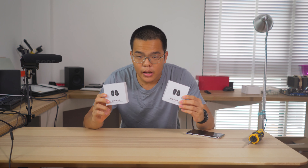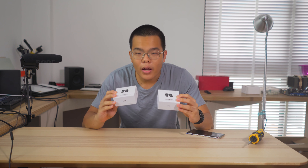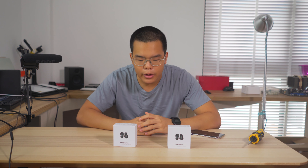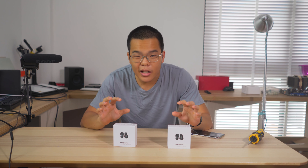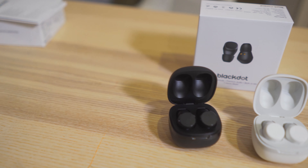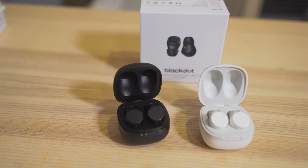So if you saw my last video, I opened a bunch of mystery packages and one of those packages were actually two of these wireless earphones from a company called Black Dot. They sent it over for review, so thank you to them. The main reason I really want to check them out is because I really like supporting Southeast Asian or Singaporean local tech companies, and them being based in Singapore really caught my eye and attention, and I reached out.